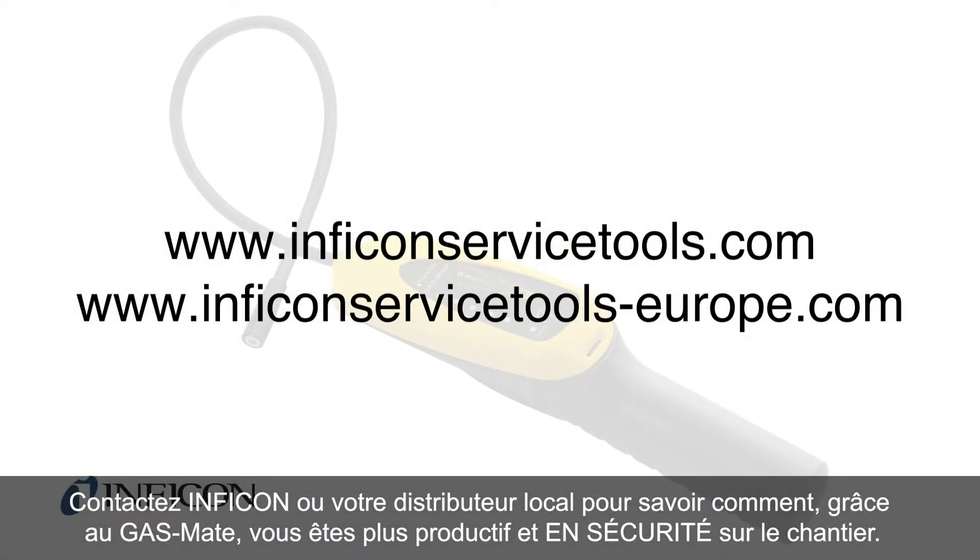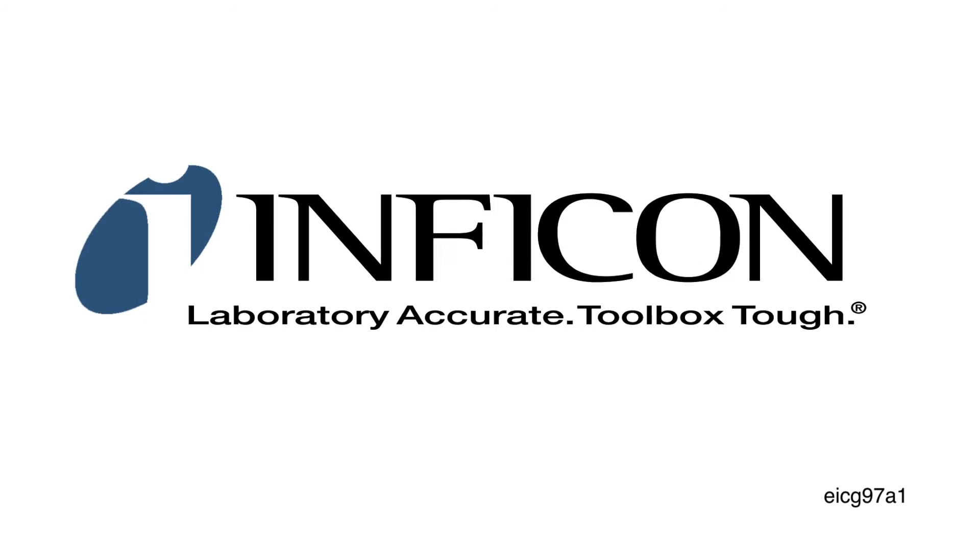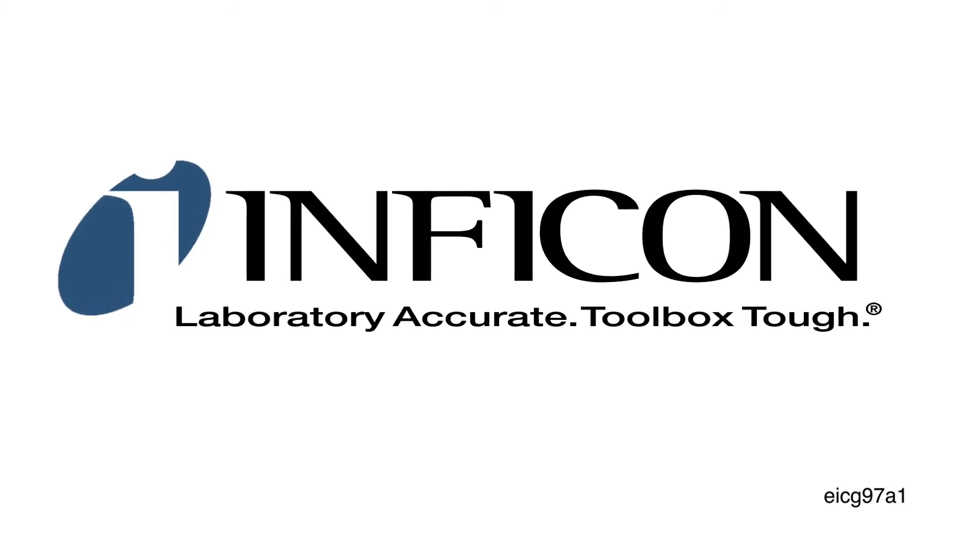Contact Inficon or your local distributor to learn how GasMate can make you more productive and safe on the job site. Inficon — laboratory-accurate, toolbox-tough.